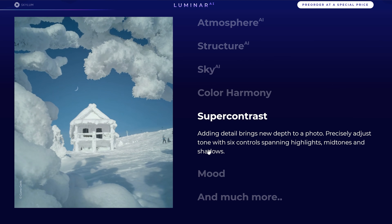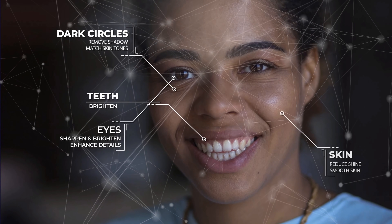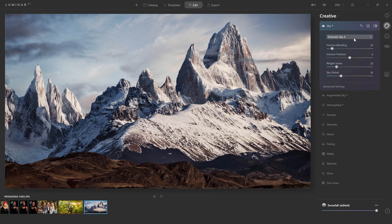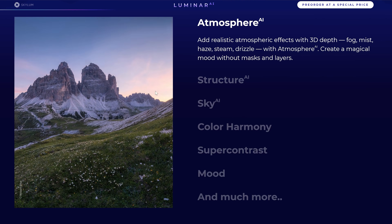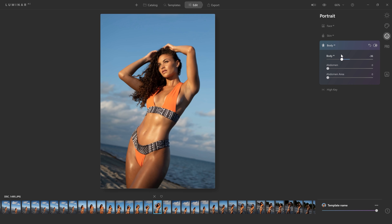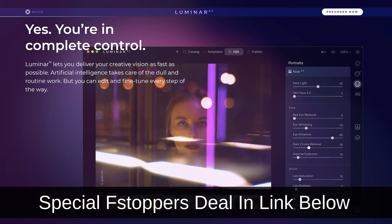With templates you can save tons of time by streamlining common adjustments that you make over and over again. Of course Luminar AI has all the classic filters like sun rays, sky replacement, and structure AI, as well as new intelligent filters like body and face AI, skin AI, and bokeh AI. To get your own copy of this incredible software click the link in the description below.